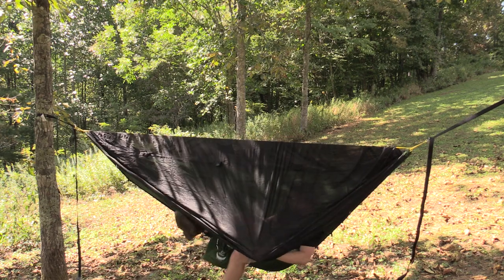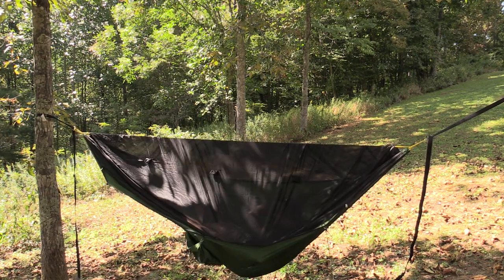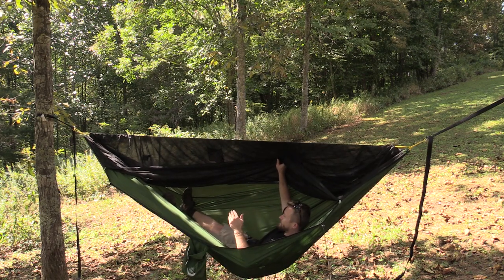I'll go ahead and hop inside. Oh my gosh, this thing is so incredibly big. It's so spacious that you really can sleep in this any way that you want to.